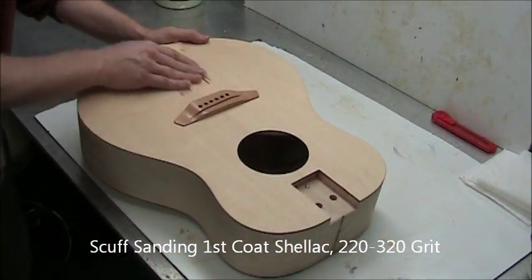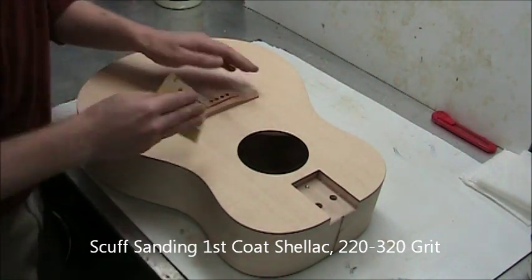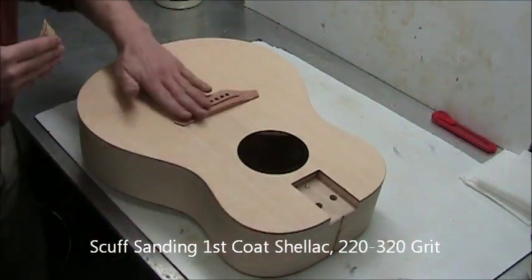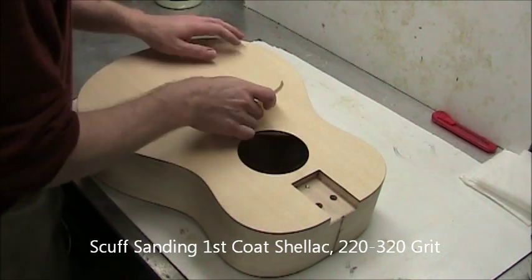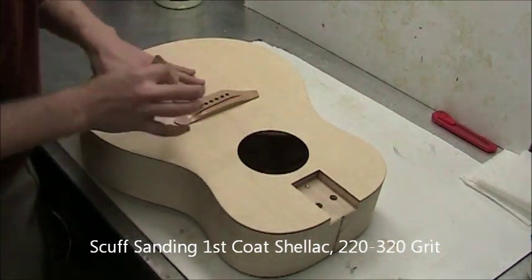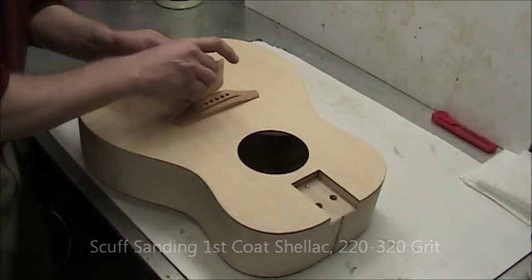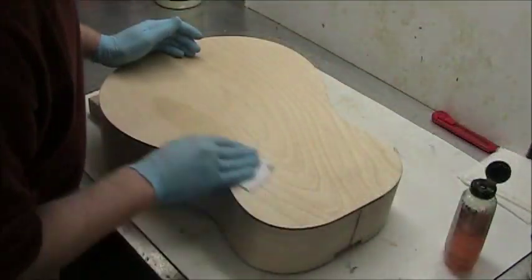Working around the bridge is a little trickier. Try to get the sandpaper right up against the bridge and then pull away. Notice all of the movements are with the grain — that way if there is a scratch produced by the sandpaper it's not that noticeable because it's with the grain. Try to work that way and you'll save yourself some rework later. The first coat will produce a lot of roughness, so inspect a lot and keep fixing it until you're happy. It won't get better with the second coat.